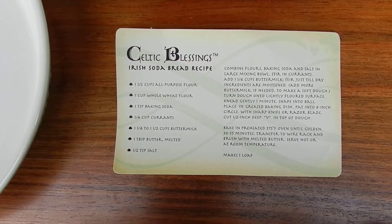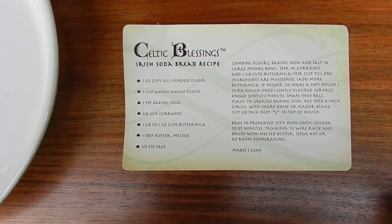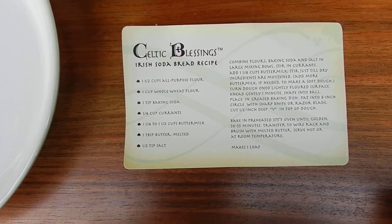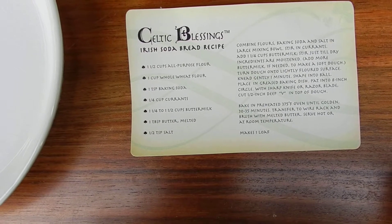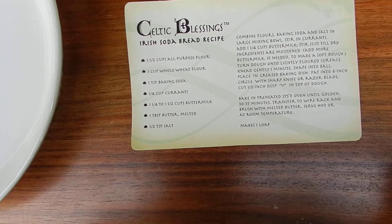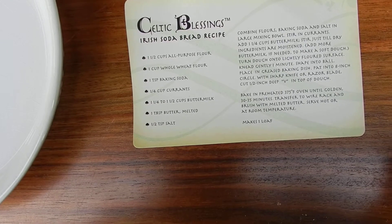Well apparently you need one and a half cups all-purpose flour, one cup whole wheat flour, a tablespoon of baking soda, quarter cup of currants, one and a quarter to one and a half cups of buttermilk, a tablespoon of butter melted, and a half tablespoon of salt.